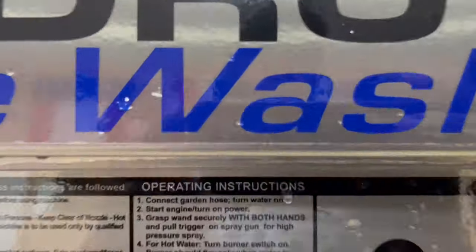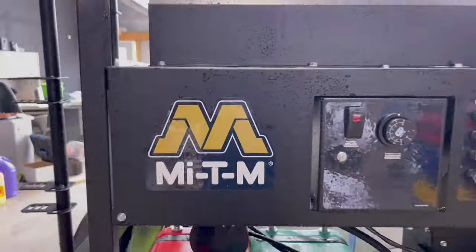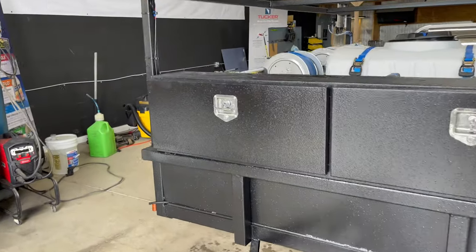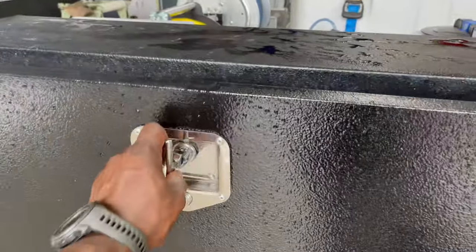What's going on guys? It's DeAndre at All Clean Power Wash. We're at our Waynesboro location where our systems are built. Today's a customer pickup and we have two All Clean Pro Plus hot units going out.